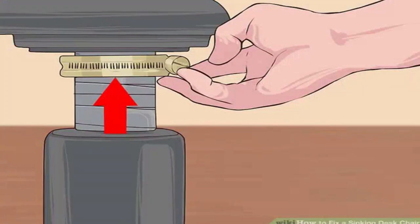Tighten the clamp as far as possible. Slide the hose clamp to the top of the cylinder, double-check that the chair is at the correct height, pull the hose clamp tight, and fasten it by rotating the screw.